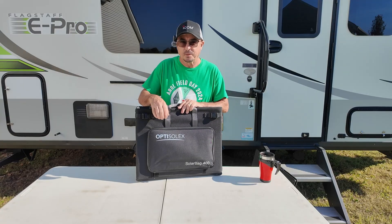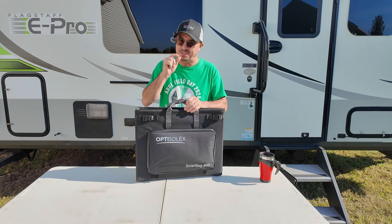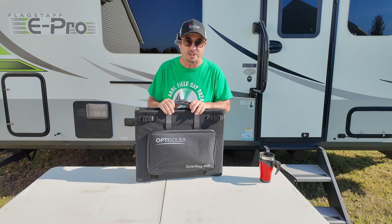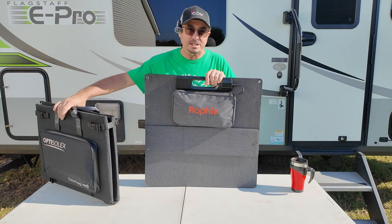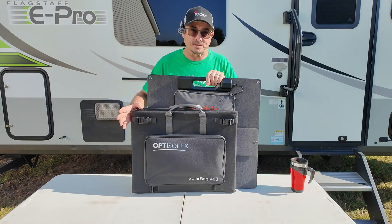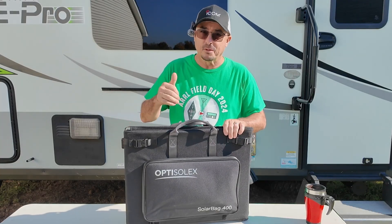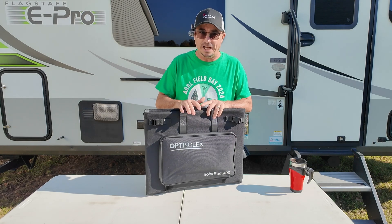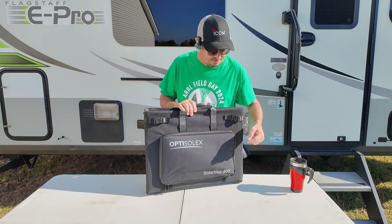This is the Opti Solex SolarBag 400 — a 440-watt panel coming in at just slightly over 17 pounds. To compare, this is the 200-watt panel I've been running for the last couple of years with the RV. It weighs about 13 pounds and is quite a bit bigger than this new Opti Solex. Anytime I can get more power in a smaller folded footprint, that's a thumbs up for me. If you start looking closely, you can tell they've put a lot of thought into the design — high quality features, very nice stitching, and water-resistant zippers on the pouches. And yes, I did say pouches.